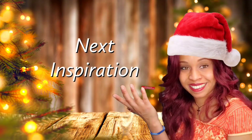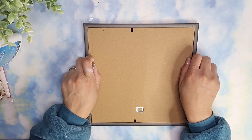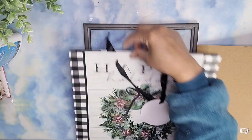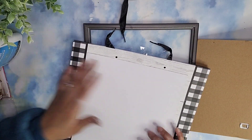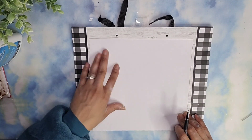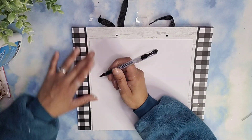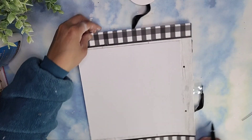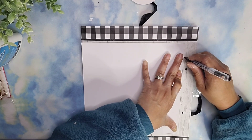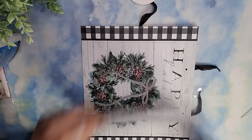For our next project we are using another frame from Dollar Tree. We're going to pop the backing off and put the cardboard to the side — we are keeping the glass on. I'm going to use one of these bags from Dollar Tree. The bags and the cards from Dollar Tree are so pretty this year — it's just perfect to make these beautiful easy signs for less than $2.50, and you get a lot for your buck. I'm using the paper from inside the frame as a guide to know exactly how much to cut out.